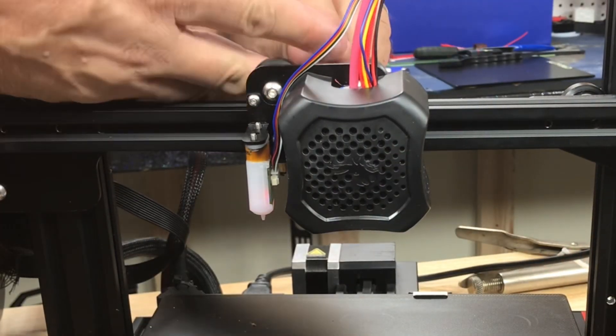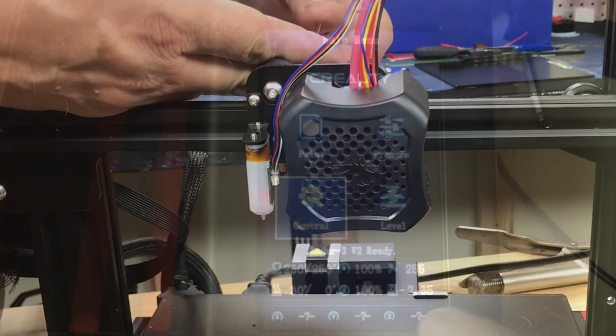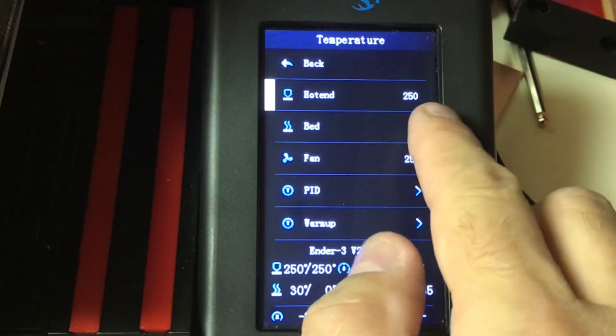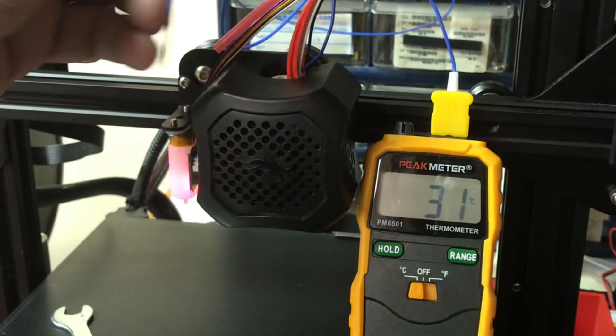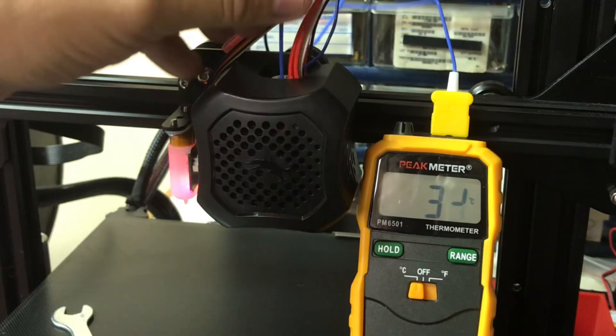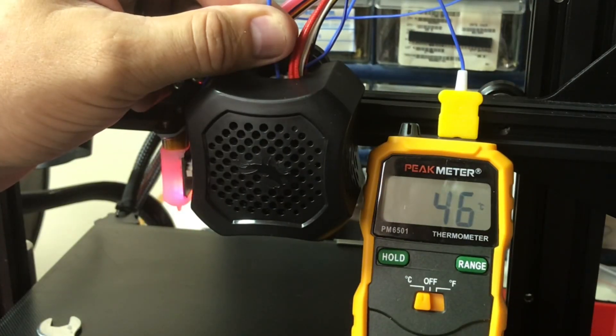Just to prove this thing's going to be cooler at the PTFE tubing, I'm going to put the fan back on and run the temperature up to 250 degrees C. I'm going to put a thermocouple down into where the PTFE tubing stops and let this thing sit and see how hot it gets. After a few minutes it settles out and only gets to 46 degrees C. So now this PTFE tubing will never see high temperatures again.